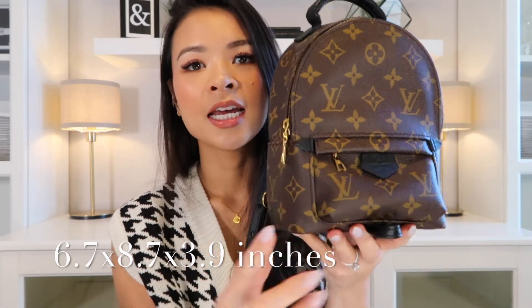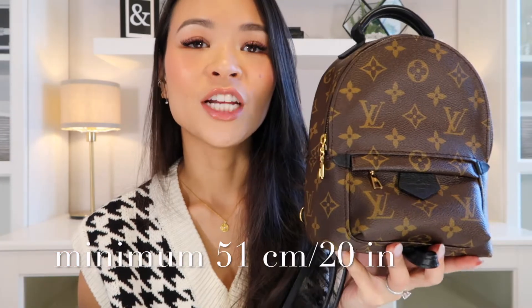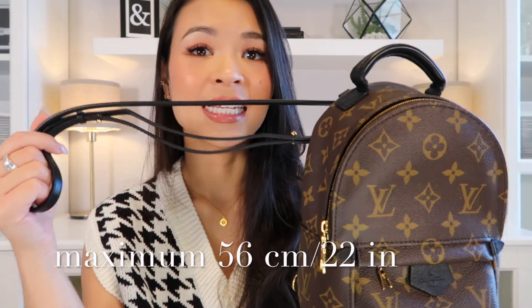For dimensions, the Palm Springs Mini measures 6.7 inches in length, 8.7 inches in height, and 3.9 inches in width. It has two adjustable and removable leather straps with a minimum drop length of 51 centimeters (20 inches) and a maximum of 56 centimeters (22 inches). At 5'4", I keep the strap at the shortest length. If you're shorter and don't like things hanging low, there are YouTube tips for shortening the straps even more.